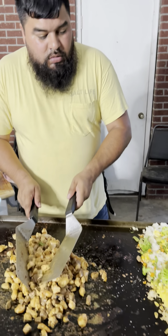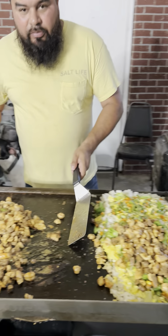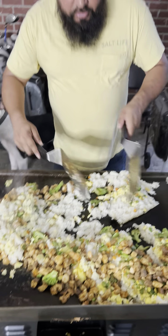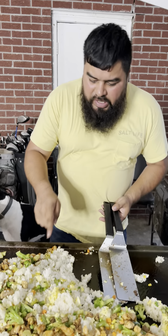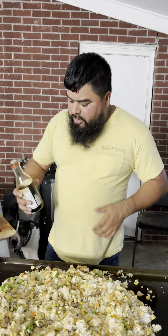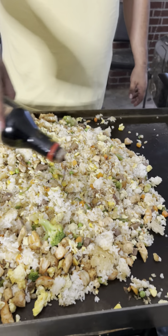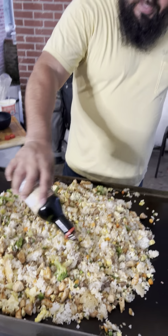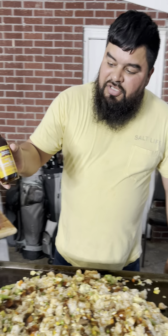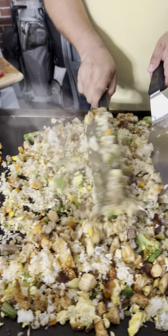After all your meat is done, go ahead and spread it on top of your rice. We're about to mix all this together so that all the flavors get to know each other. After you mix everything, we're gonna need some soy sauce — put it in there because you've got a lot of stuff. We're gonna need some oyster sauce and some sesame oil. Mix it all together.